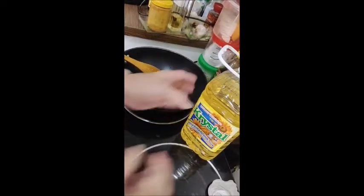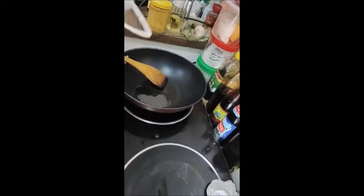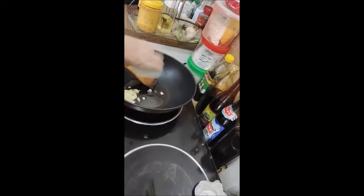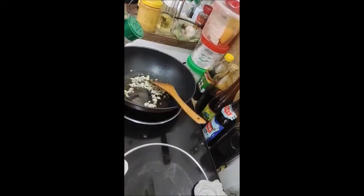Heat up the wok. I'm using crystal sunflower oil, one tablespoon. Add in the garlic, stir, add in a dash of salt.